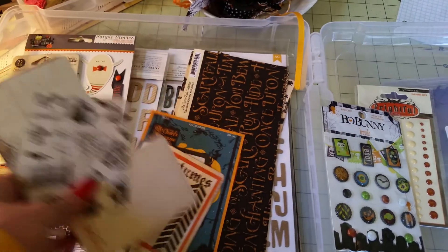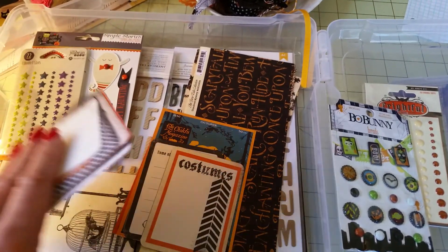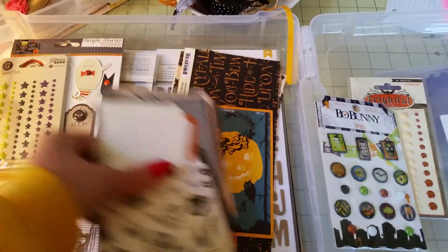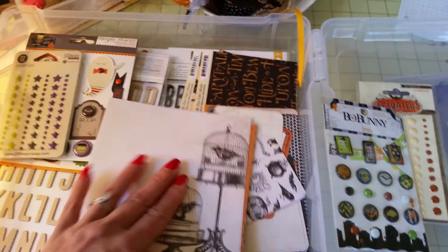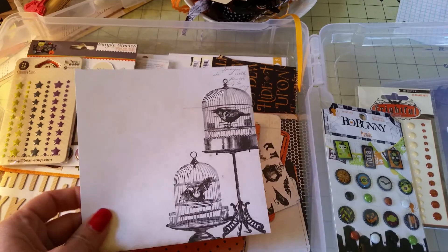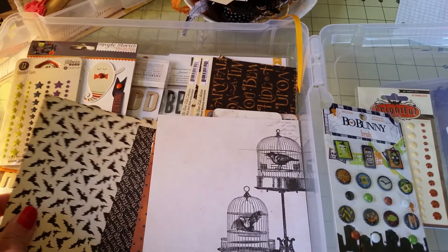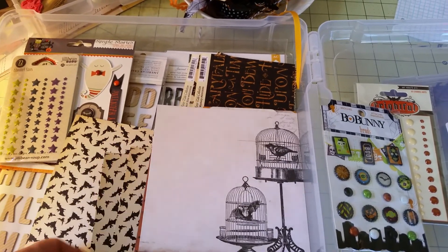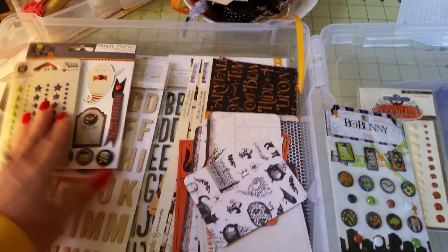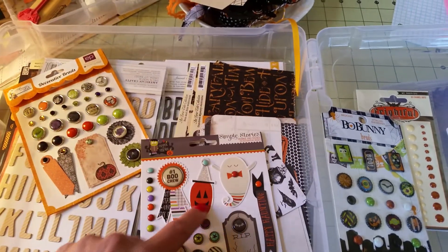I pulled some four by six cards and some three by four cards, and some other ephemera pieces. I pulled some six by six sheets out of my stash that I thought would go well — some of it is Graphic 45 and some of it is Arsenic and Lace. Here are some enamel dots in Halloween colors, more brads and tags.